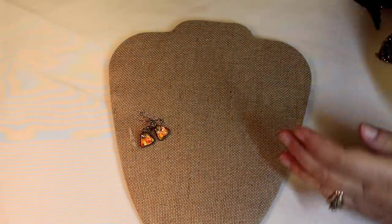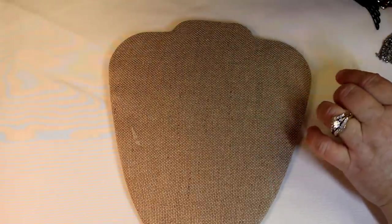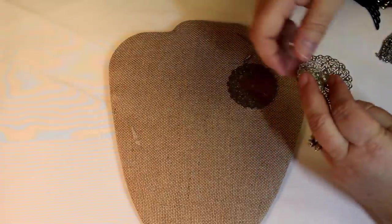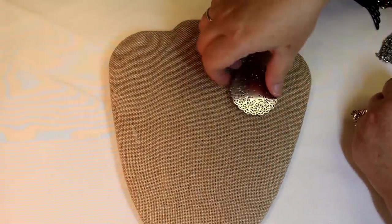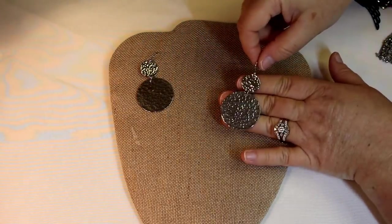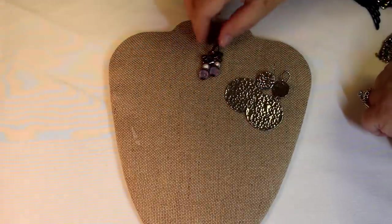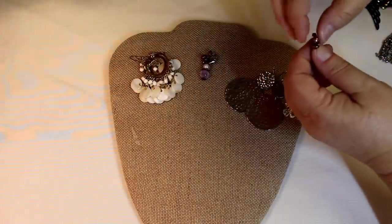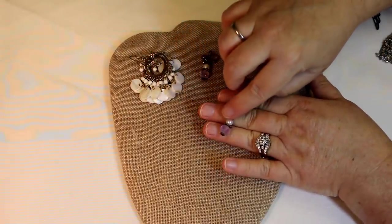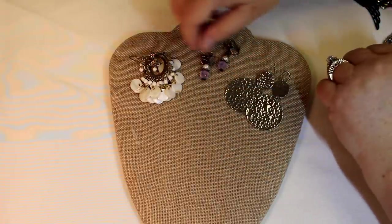I cannot believe she press-and-sealed those. Boy, she spent a lot of time — thank you, Mom. Aren't these cute? Oh, those are nice — love that movement too, that hammered look. Nice. Okay, these ones have the copper, nice glass beads. Pretty, pretty. Oh, these have some weight.